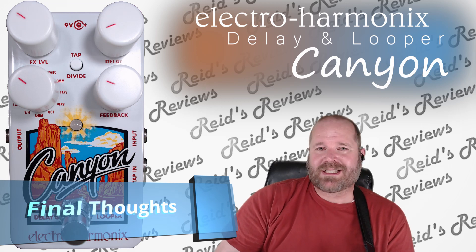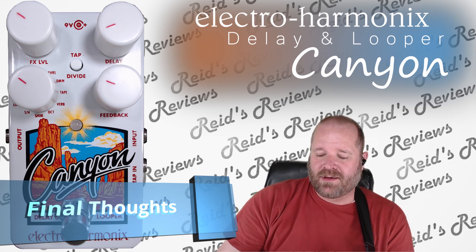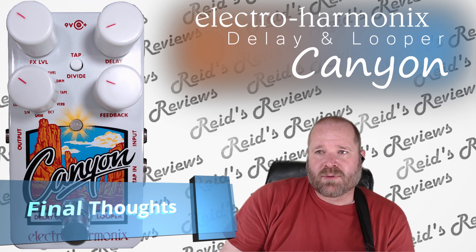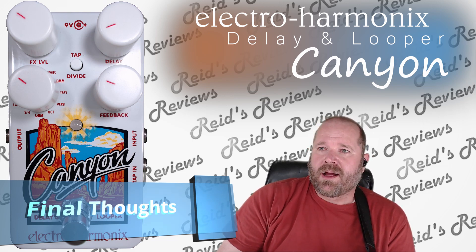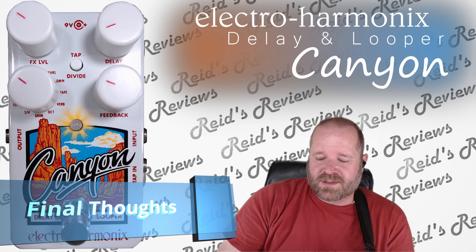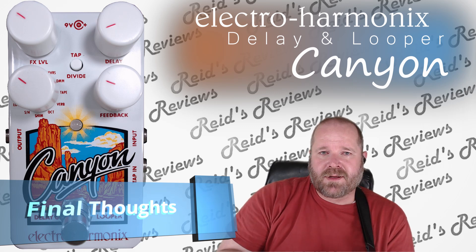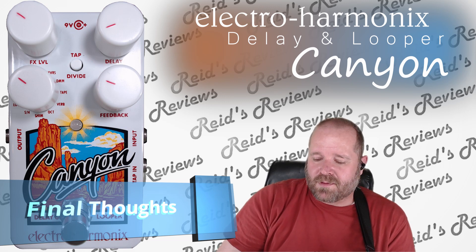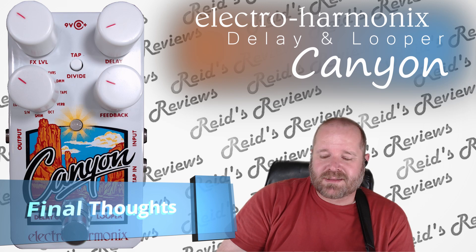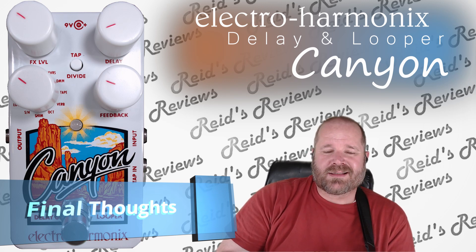If you want to just get the perfect delay sound and then you're going to stick with it, then yeah, I would recommend it. I know there's a big brother to this, that Grand Canyon. I'll have to do a review on that to see the benefits of that. But as far as the quality and the sound and the features, definitely a thumbs up. As far as the ability to save your settings for the various different effects, it's not there.